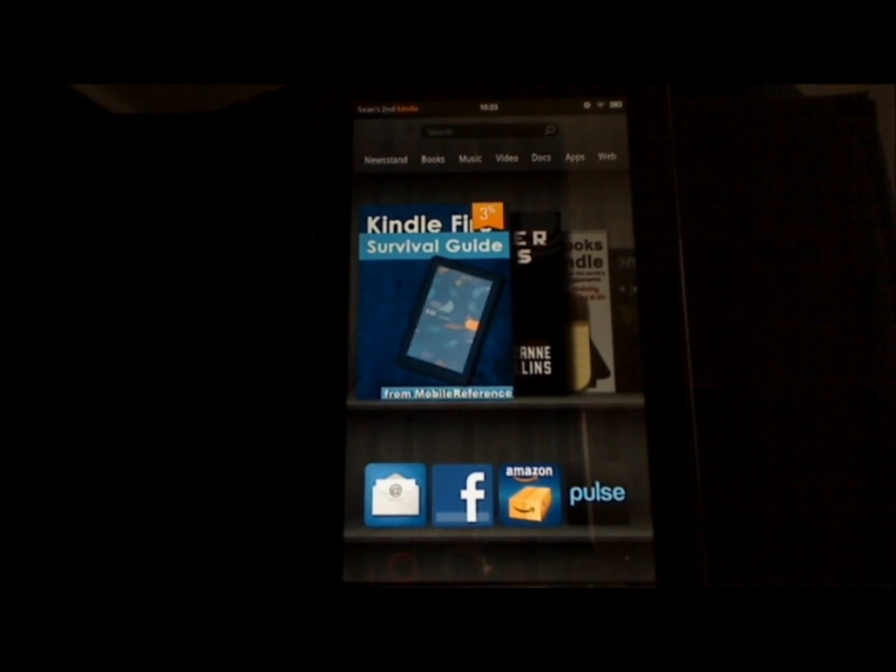And those are all the Kindle Fire tips I have for you today. If you have any questions, please post them in the comments, or click one of the links in the description and check out my other survival guides, which cover everything from e-readers to tablets to smartphones. Thank you for watching, and see you next time.